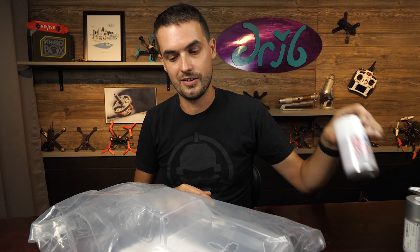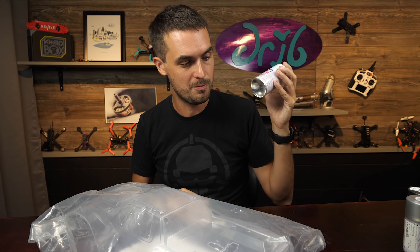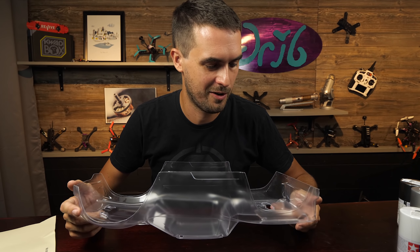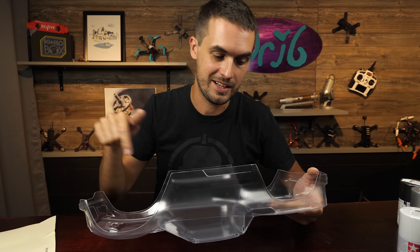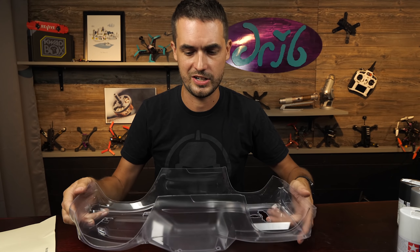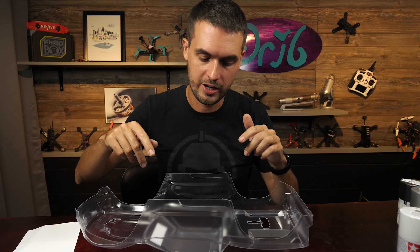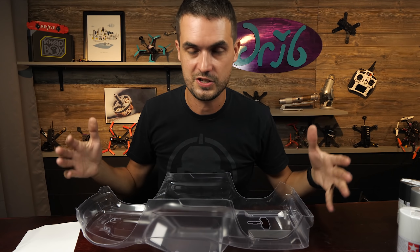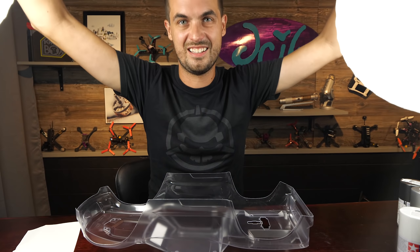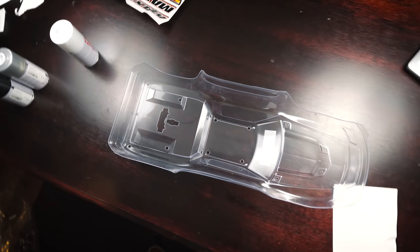We can't take it out with this old beat-up body - this new setup looks too good. We're going to hook it up with a fresh body. What I've got here is a new body. They do sell bodies that are pre-painted with crazy graphics like the original body I have, but I've never liked that look. I want something more clean, so I just went with a clear body and I'm going to do a real simple paint job on it.